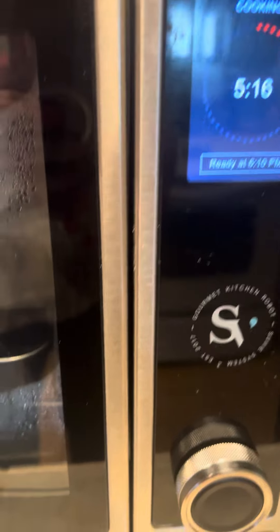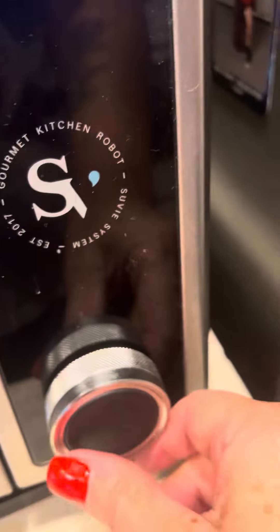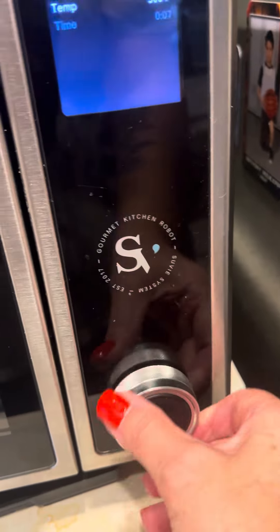I put it to broil for seven minutes, top and bottom — it's not coming on, and I cannot do anything to modify the cook.